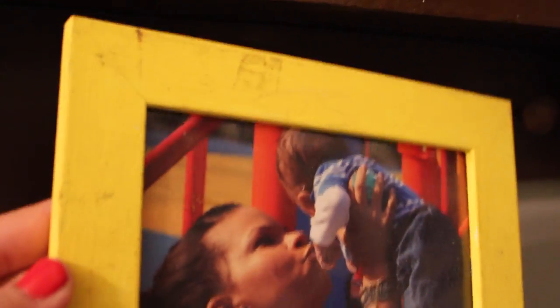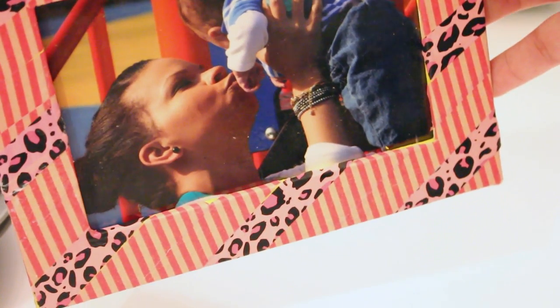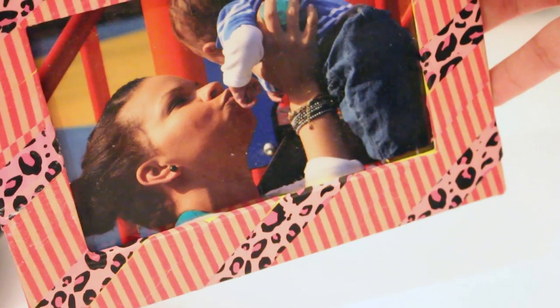Washi tape can update an old frame you have just by adding the tape to it — it can give it an updated look. I took this super old frame that I've had forever and added washi tape to make it look new and more girly.